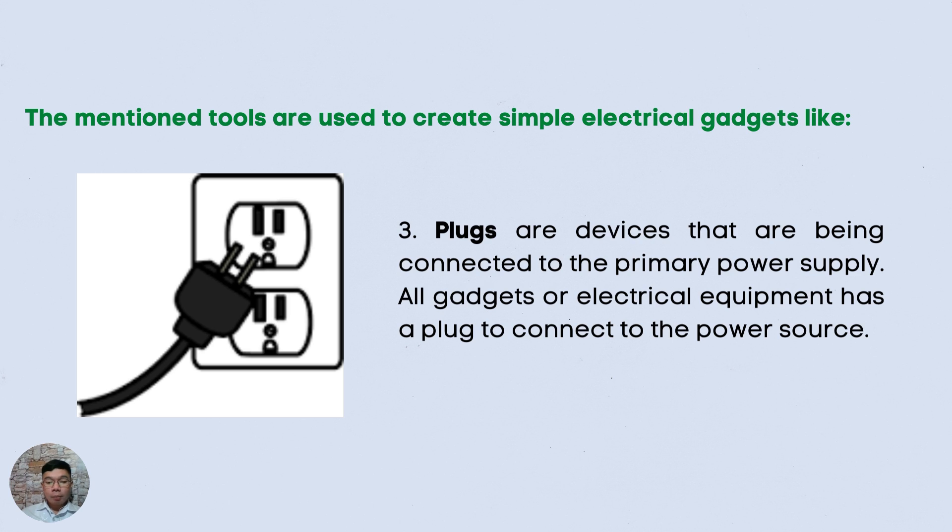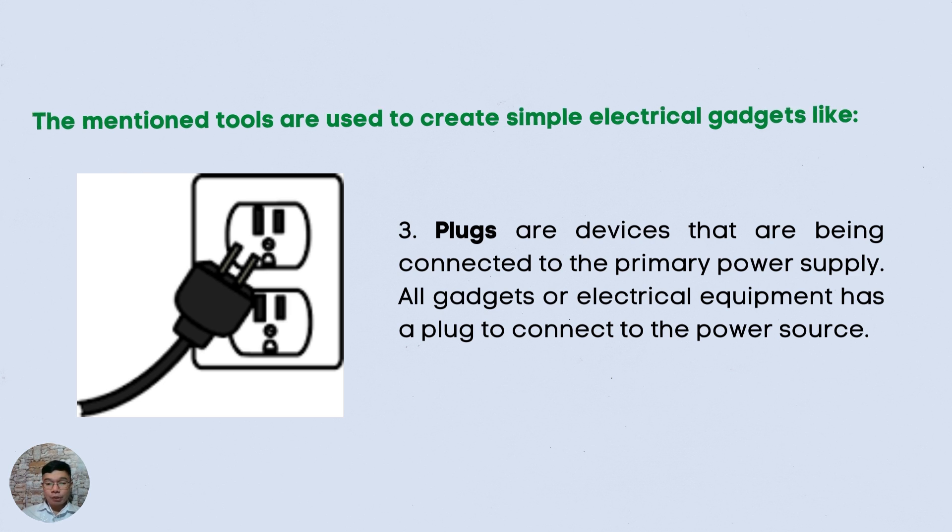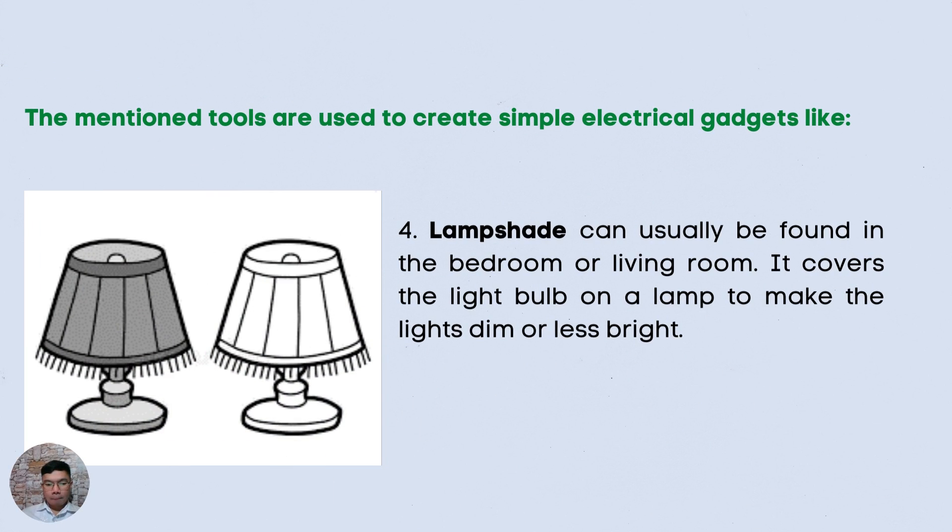Number three is the plugs. These are devices that are being connected to the primary power supply. All gadgets or electrical equipment have a plug to connect to the power source. And the last is the lampshade. Lampshade can usually be found in the bedroom or living room. It covers the light bulb on a lamp to make the lights dim or less bright.